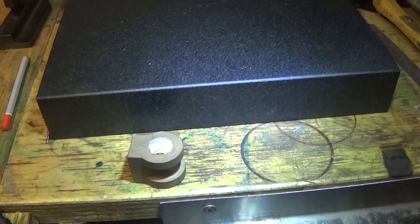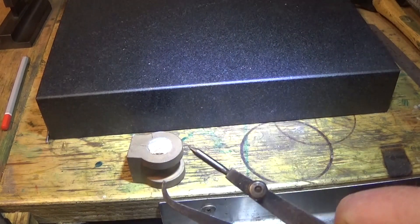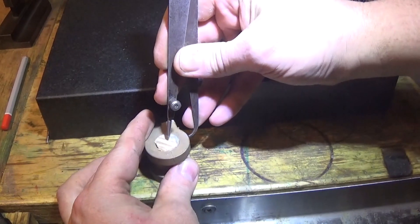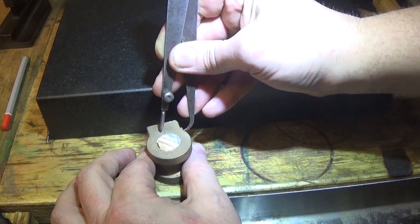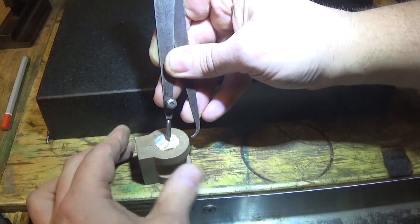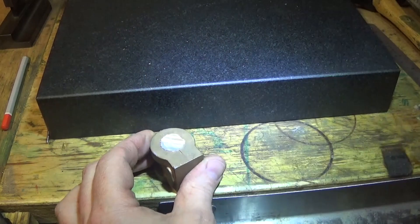Now we need to mark it. The best tool for this is a jenny-leg caliper — it looks like this, it's pretty basic. You want to set this to about the middle, make sure it's all nice and tight. And scribe round in a circle that way, round in a circle that way, round in a circle that way, round in a circle round here, and you've got a center point.